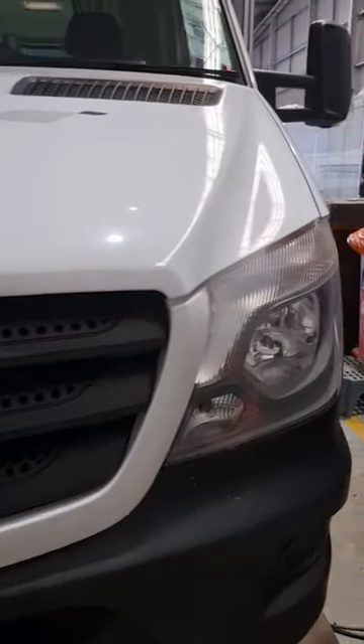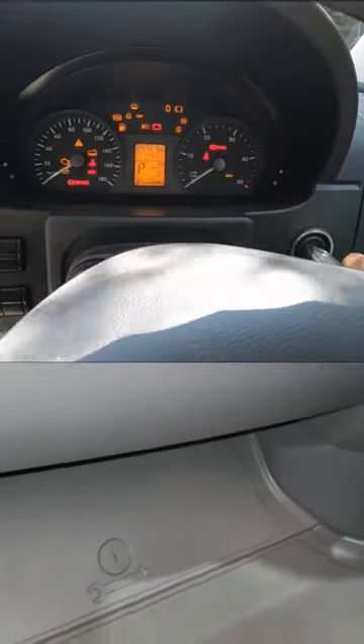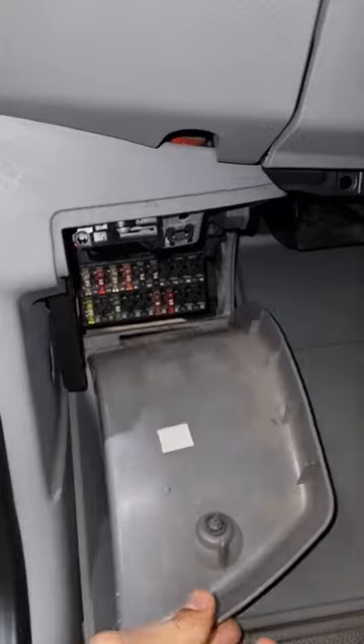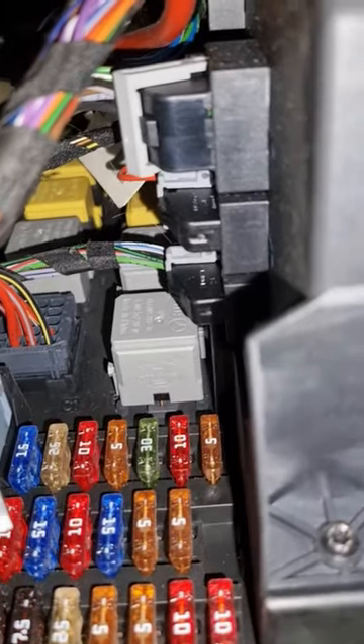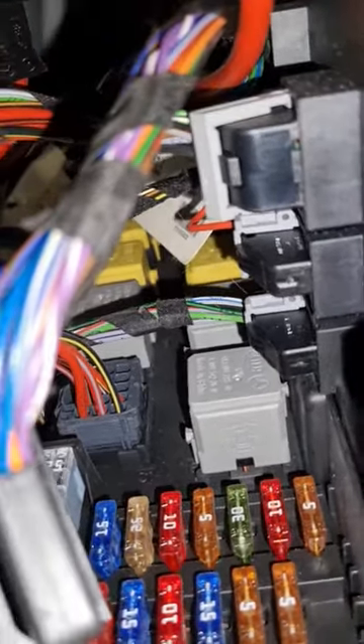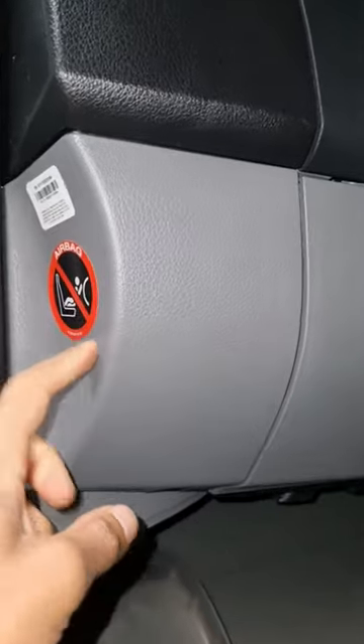Hey everyone, if you've got a Mercedes Sprinter and you have possible starting issues or intermittent starting issues, check this because it's very important. Just underneath here in this area are your fuses, and above your fuses there are the relays. Notice those yellow ones and the gray ones over there — those are all your relays. This can be accessed easily from this panel.